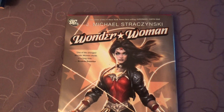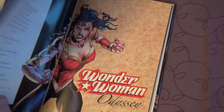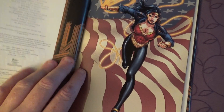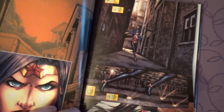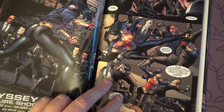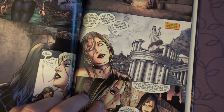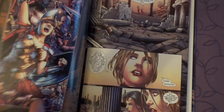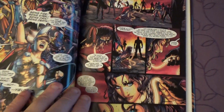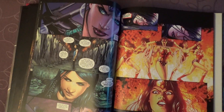Next is Wonder Woman: Odyssey. I don't know what people think about this, but I like it. This is a younger Wonder Woman. I got this last night and I started volume 2 today, almost done with it already — with volume 2, it's pretty cool.